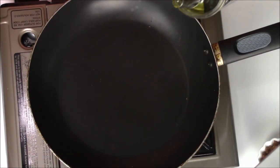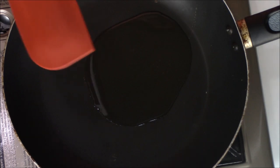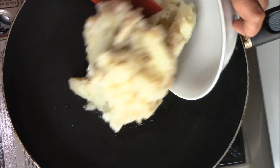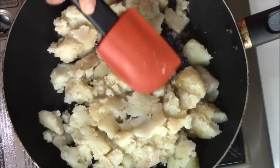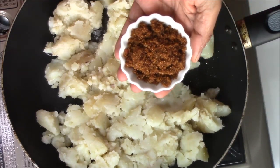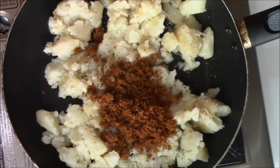My stove is nice and hot, so I am going to add some oil. Now in this oil I am going to add some potatoes — this is about 4 medium potatoes, just mashed a little bit. Then I am adding half a cup of dabeli masala. You can make it at home also, but it is easily available in the market. If you want to learn how to make dabeli masala, leave me a comment below and I will show you.